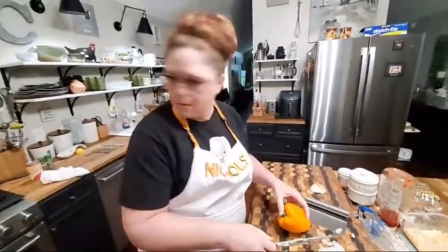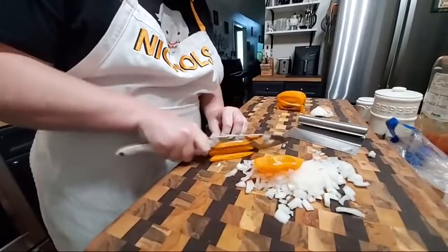Somebody asked what kind of hot dogs these are. These are some hot dogs we got from Aldi's — they're actually the German brand. They're actually in lengths and you have to cut them apart. This ought to be good. They look good.